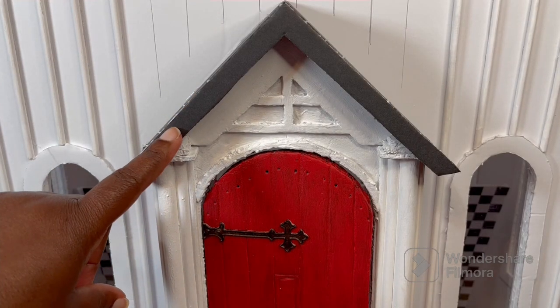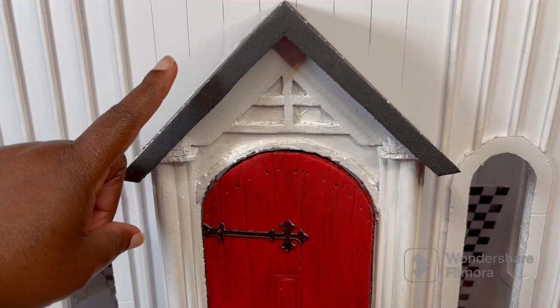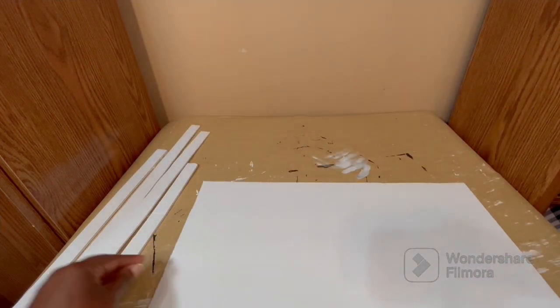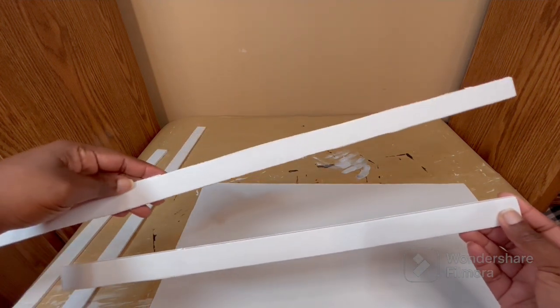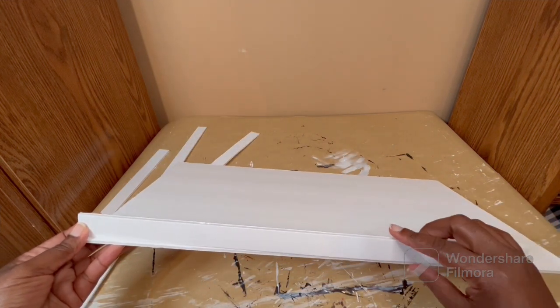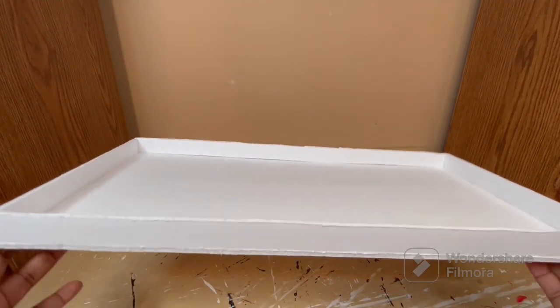I have the trim in place — I cut it to a half an inch wide. For now we're going to move on to the main roof and come back to this portion later. To get started on the main roof, I have a piece of foam board that is 10 and a half inches by 20 and a half inches. I also have several pieces about an inch thick from another project, and I'm going to use these to border the larger piece by gluing them around the edge. Once the one-inch pieces are glued down, cut to fit each side, you end up with something that looks like a tray.